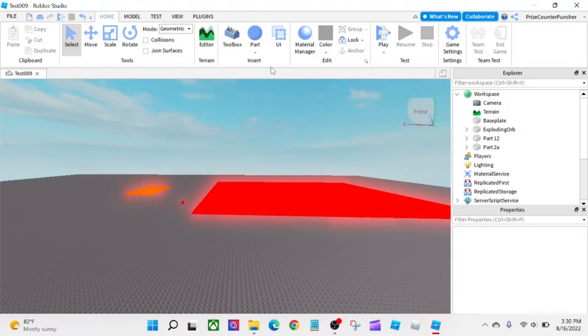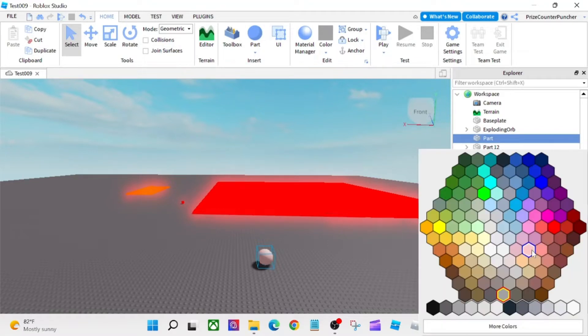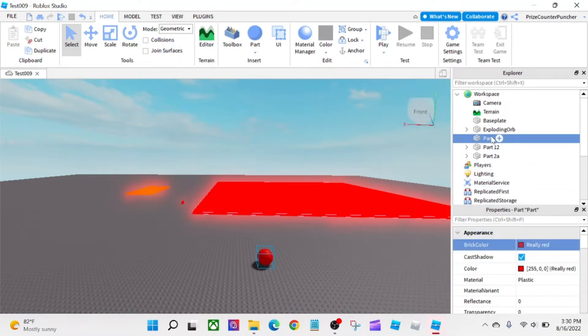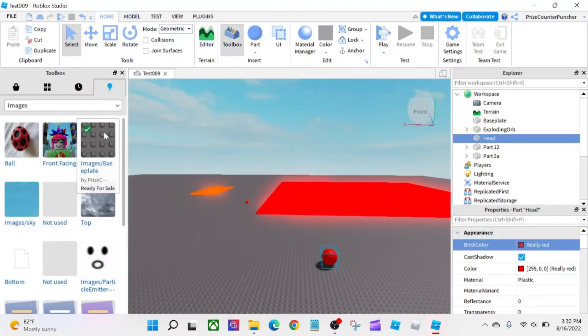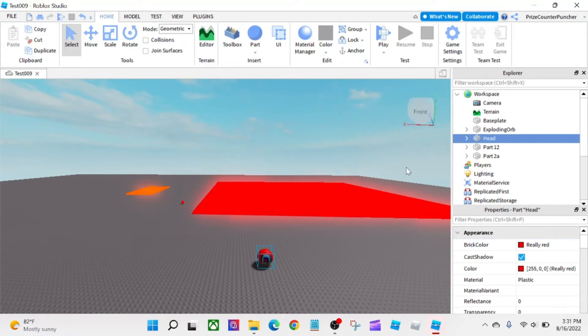So let's start by adding a part. I'm going to add a sphere and let's change the color to red. I'm going to change the name from 'Part' to 'Head'. And I'm going to add a decal — an image decal to the front of my part. I'll go to the toolbox, select an image, double-click on it, and then the image goes to the front of the part. So now we have the body for our character — our character is just the head.